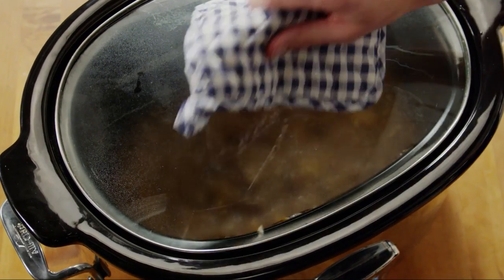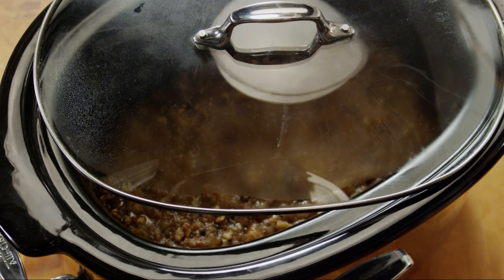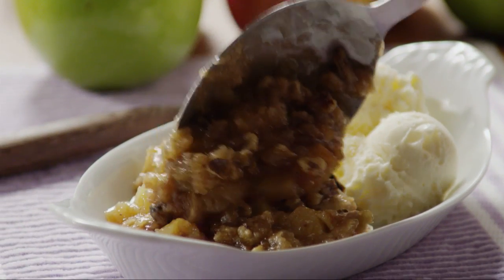After the apples have cooked, partially uncover the slow cooker to allow the topping to harden for about one hour. Serve this slow cooker apple crisp warm with a scoop of vanilla ice cream.